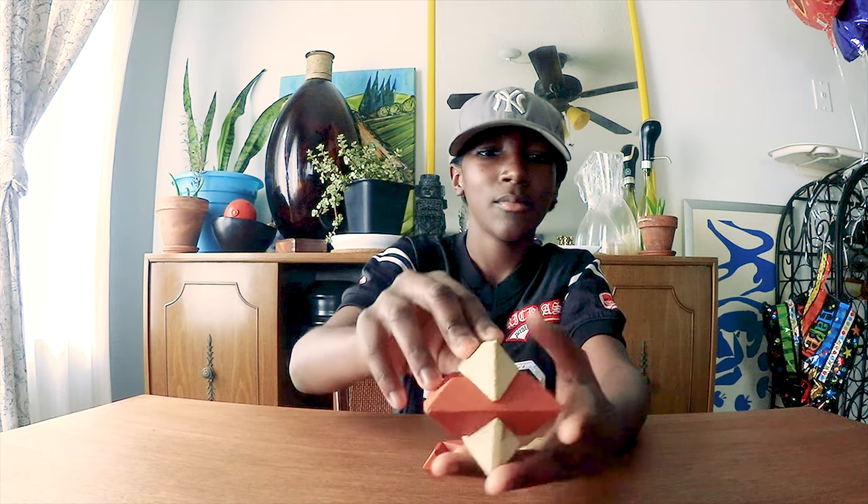So first you start off with a piece like this. Same thing on the other side. After you do that, you take one of these pieces and put it right here. Then you stick this piece right in the middle, just like that.